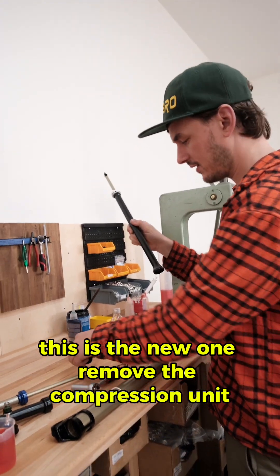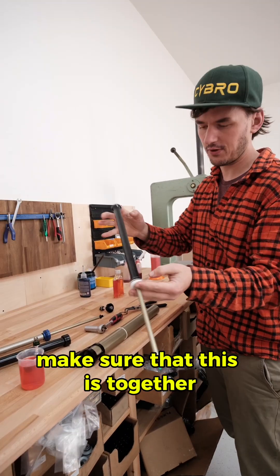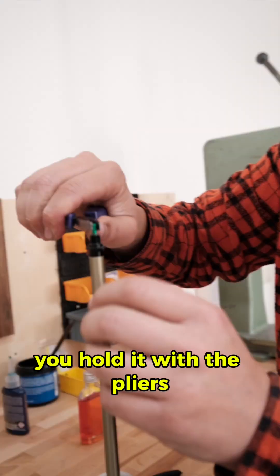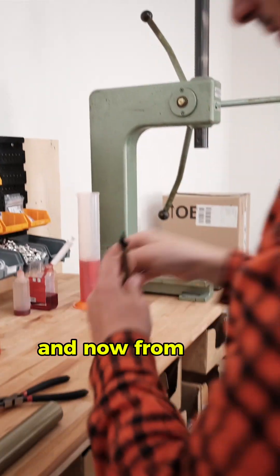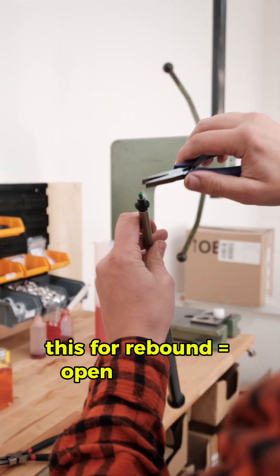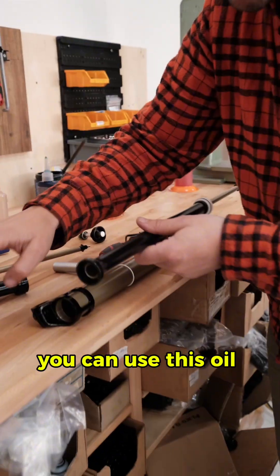This is the new unit. Remove the compression unit — we have the rebound unit here. Make sure that it is together. Now open the rebound circlip: hold it with the pliers and, from your point of view, turn it this way. The rebound is open when it's completely open.